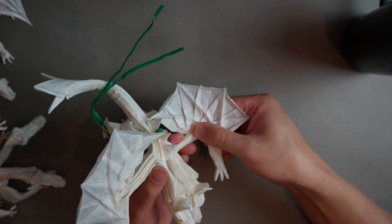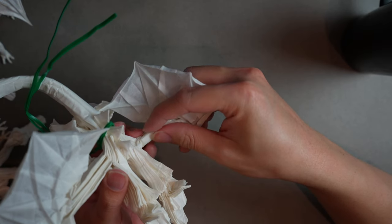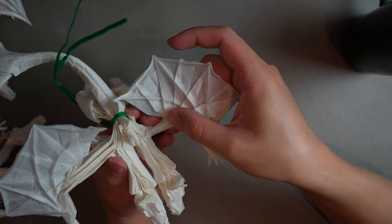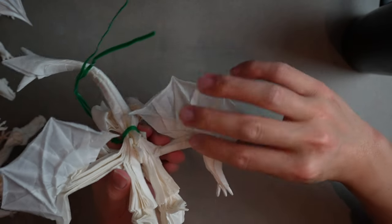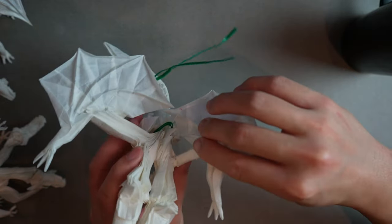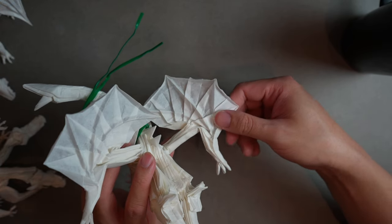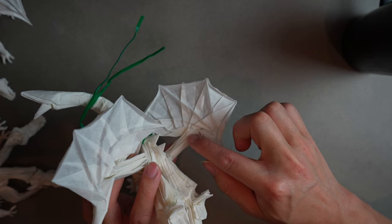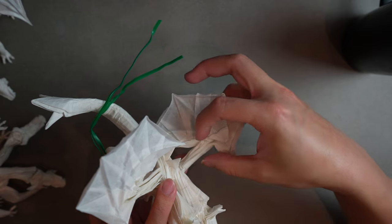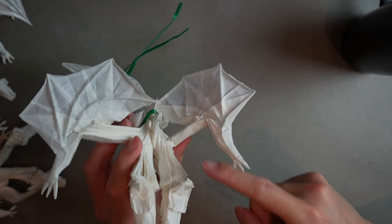Our wing is a little too long in that sense so we might actually change how the wing looks later. From the top we're going to be able to see this big massive wing come across. I don't love that, so I'm going to hold it and tuck it in here so all these layers don't show, and let it dry like that. We'll be back after I blow dry it.